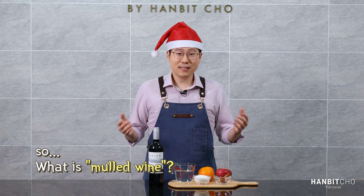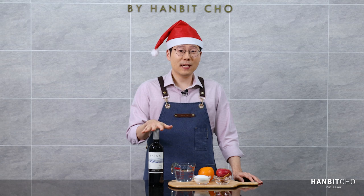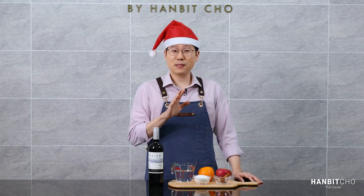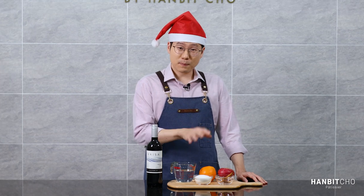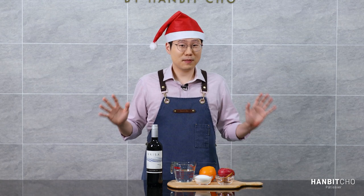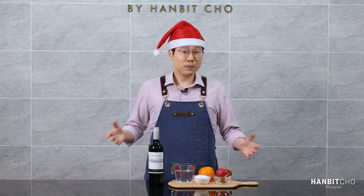So what is mulled wine? Mulled wine, in French is called vin chaud, is essentially red wine infused, boiled, or warmed up with all the amazing Christmas spices and fruits. There's no set rule to which spices or fruits you need to use in a mulled wine, so there are many different types of recipes out there. And this is the recipe that I like, and hope you like it too.